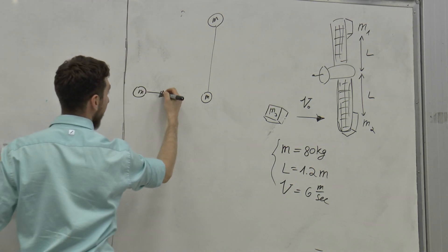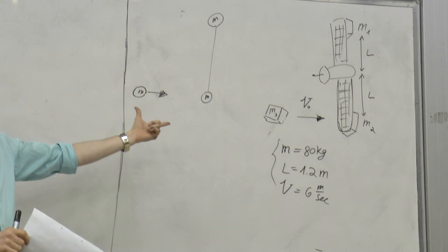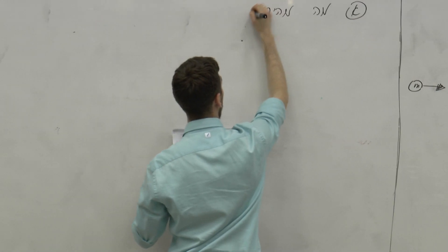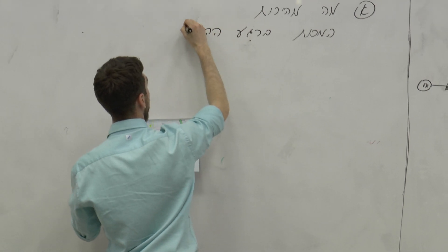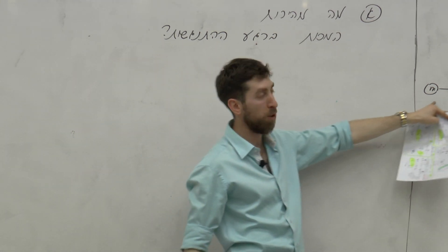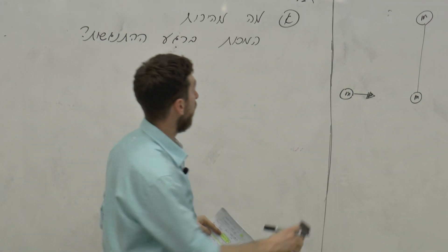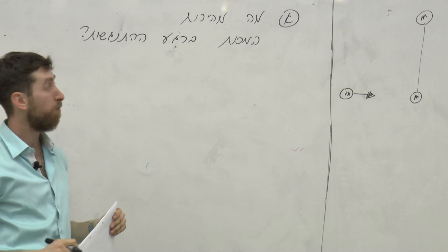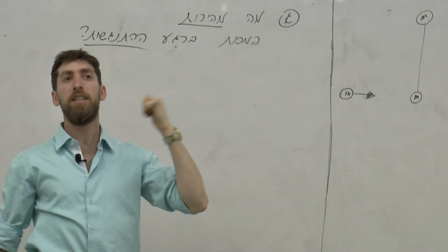אז הרובוט הזה הולך להתנגש התנגשות פלסטית במסה הזאת, ובעצם נתחיל לנקות אותו. אז בואו נעשה א' - מה מהירות המסות ברגע ההתנגשות? בהתחלה, למי יש מהירות? ל-M3. איזה שימור? שימור אנרגיה? יש פה התנגשות פלסטית, זאת אומרת ששימור אנרגיה לא יעבוד. אבל שימו לב - אם יש מהירות והתנגשות, זה יקפיץ לכם תנ"א. תנ"א, תנ"א, תנ"א.